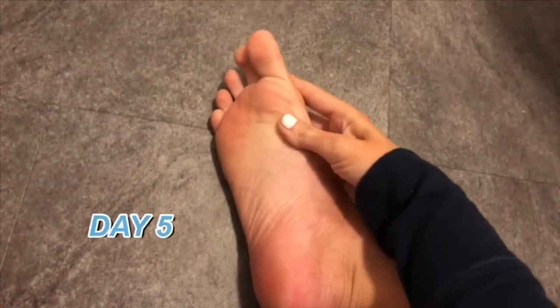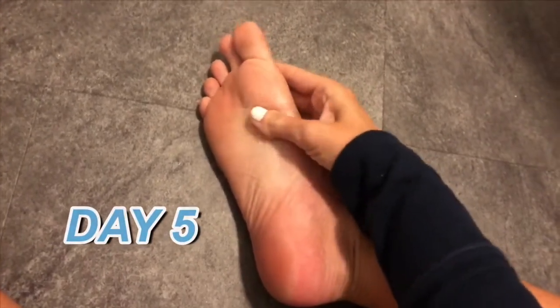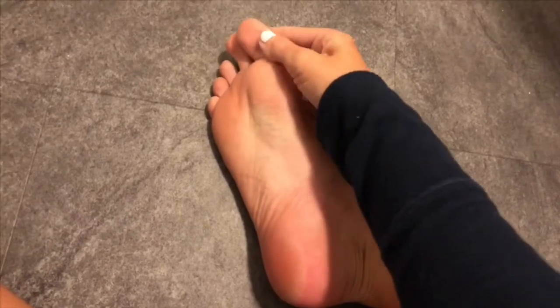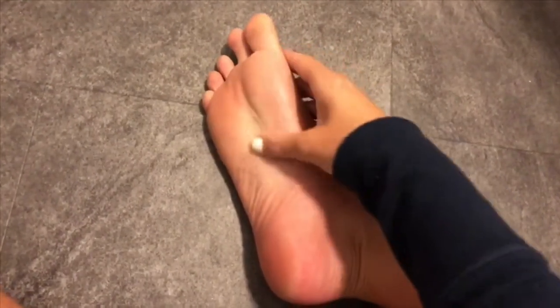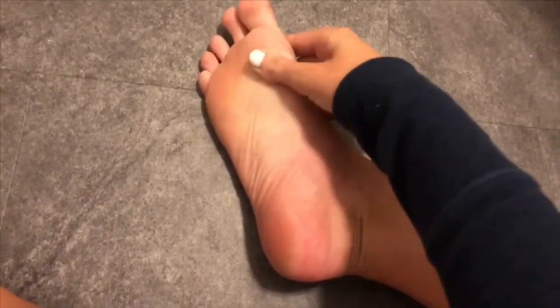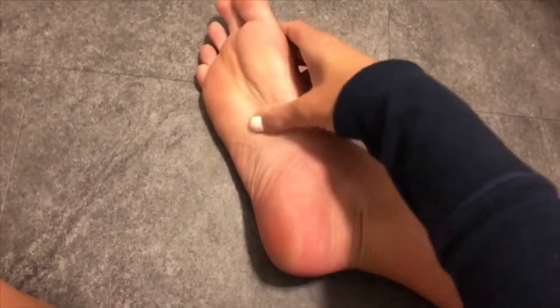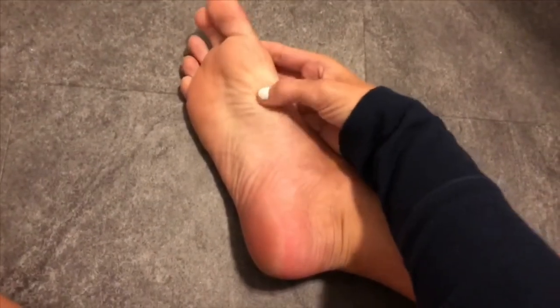Okay guys, it's day five. It still doesn't really look like anything is going on with the bottom of my feet. Right here it kind of looks like a little bit of skin is peeling, and when I touch it there might be some flakes of skin starting to peel, so I'm not quite sure if something is actually going to happen. Let's wait a few more days and see.